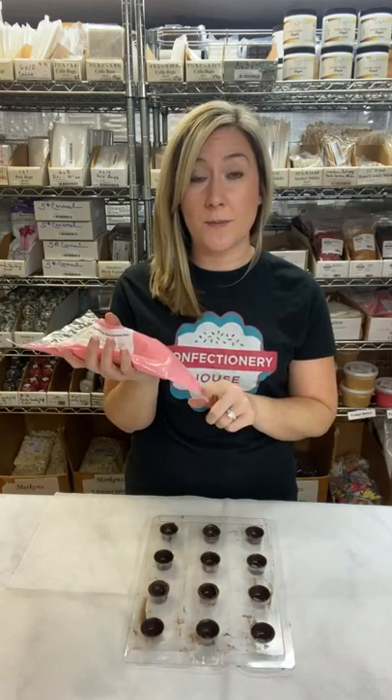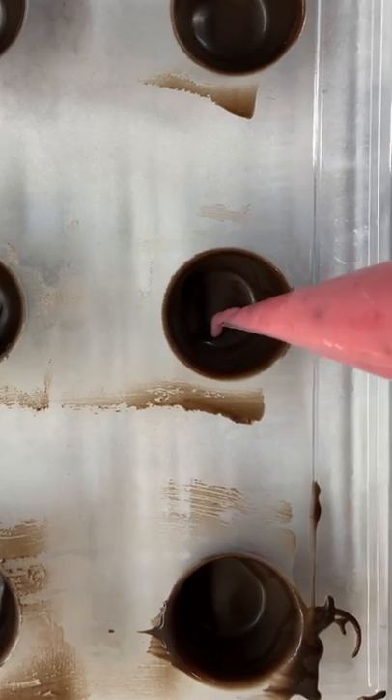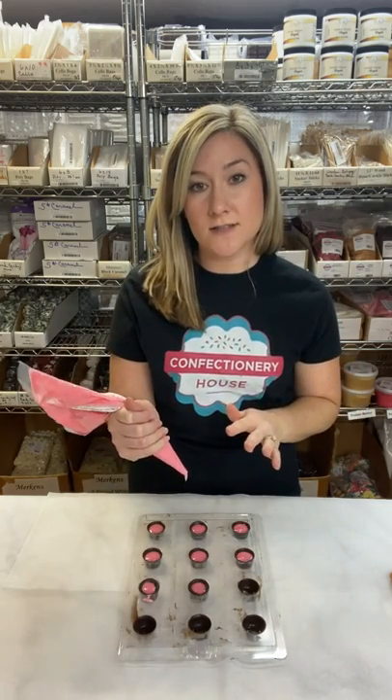Just snip the end of the Squeezums bag with a pair of scissors. You may need to squish the bag around if it has separated — that sometimes happens with the Squeezums and it's completely normal. Squeeze the candy filling into each cavity, filling about three quarters of the way full. You need to leave enough space to cap each of the candies off with extra chocolate to seal the soft cream filling inside. The amount of chocolates you can fill with a bag of Squeezums really depends on the size of the mold.